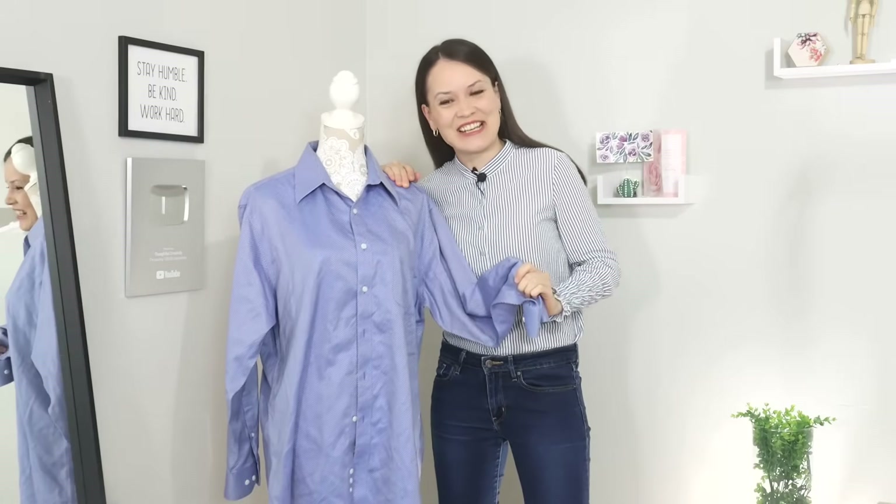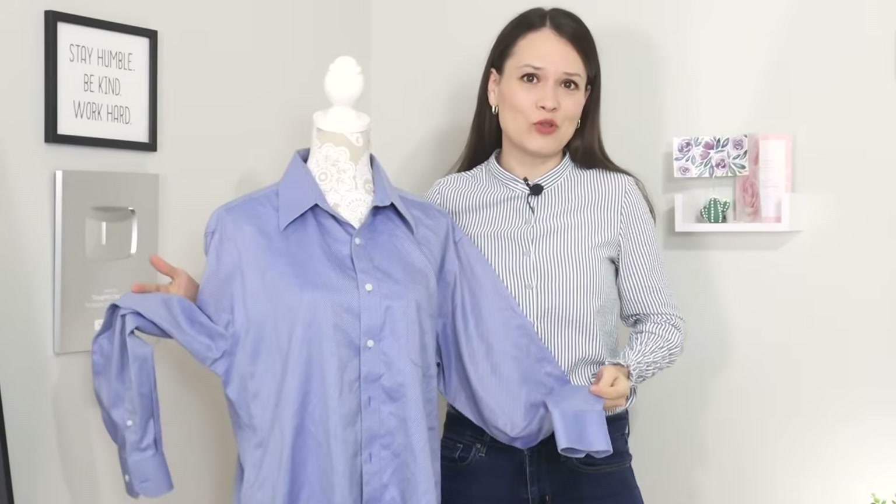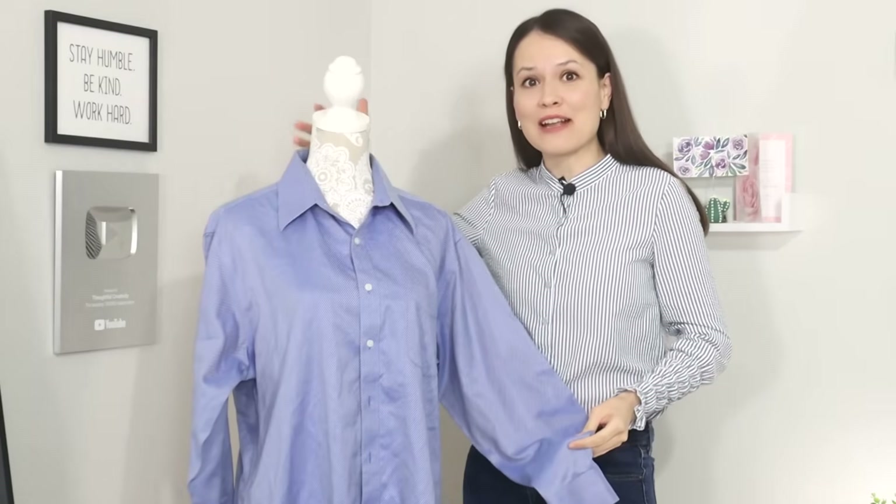Hello my dear sewing friends, it's Alisa here. Today once again we have a full step-by-step tutorial on how to upcycle a men's button-up shirt into something beautiful that will fit you.